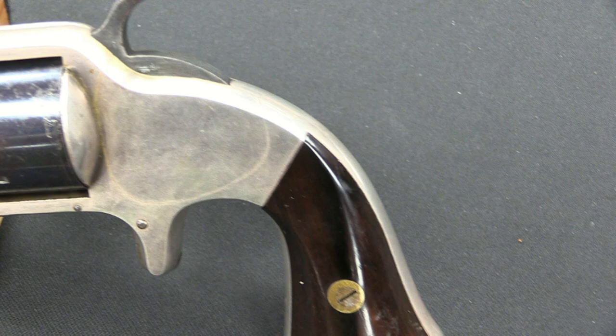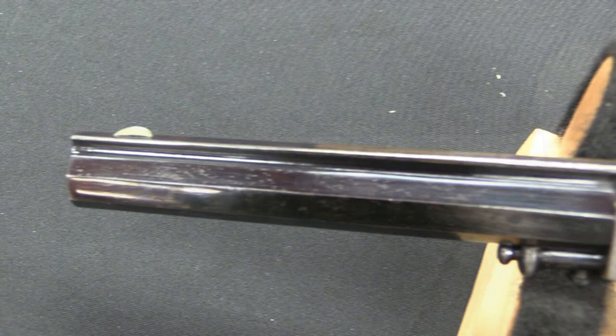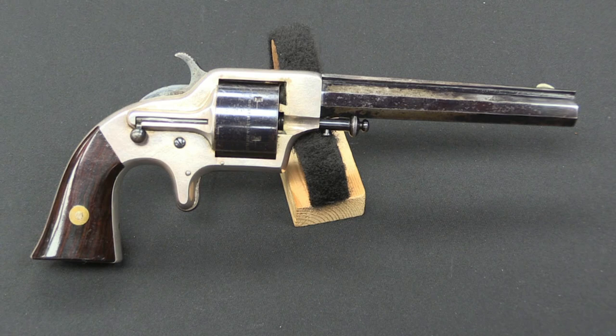I wanted to take a look at another one of the early unusual cartridge guns developed during the time, around the time of the American Civil War. Of course, Rollin White and Smith & Wesson had a patent and a licence on the idea of boring a hole straight through a cylinder. So anyone else who wanted to legally manufacture a pistol had to come up with some way to do it without drilling a hole clear through the revolver cylinder.